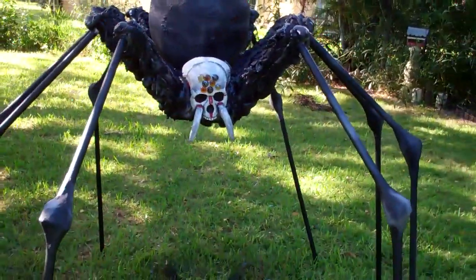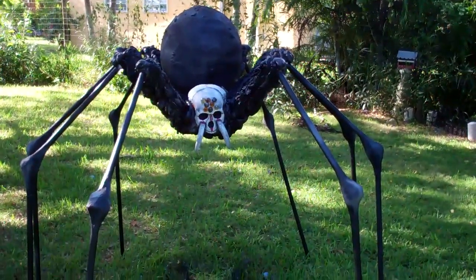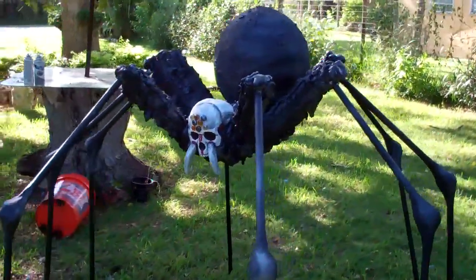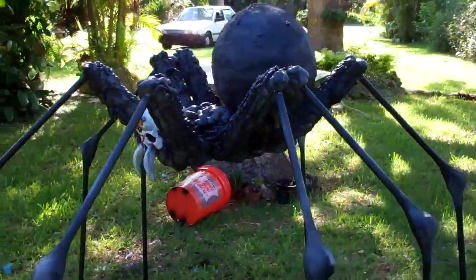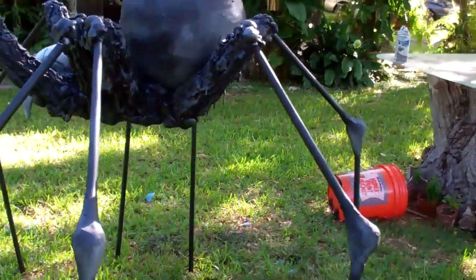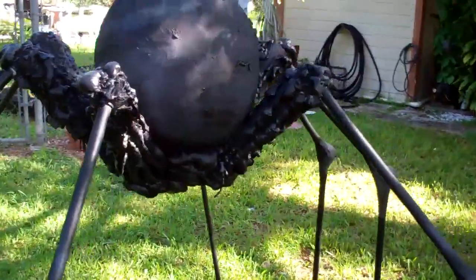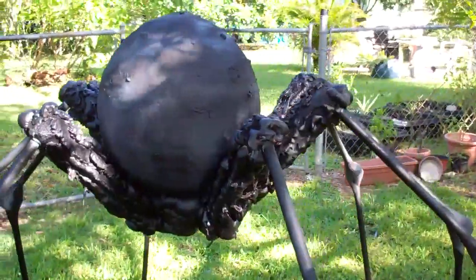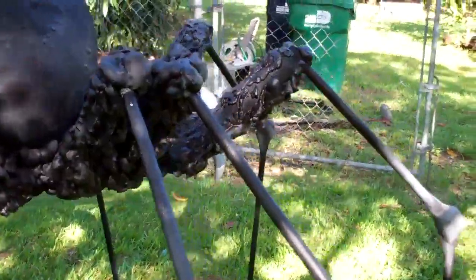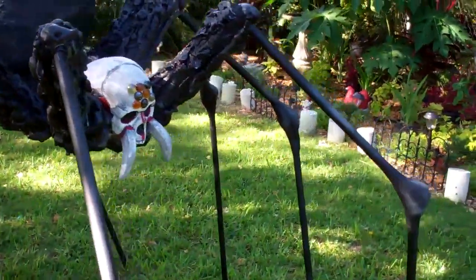That is my Devil's Spider. We'll be right back.